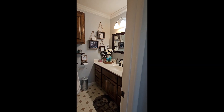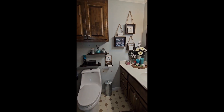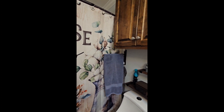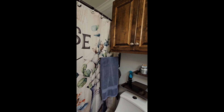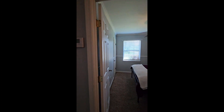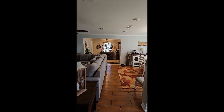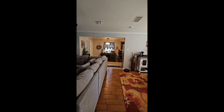And here's your second bathroom. This one does have a tub. Let me know what you think.